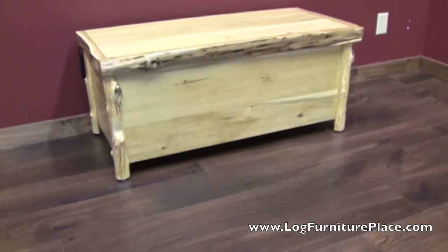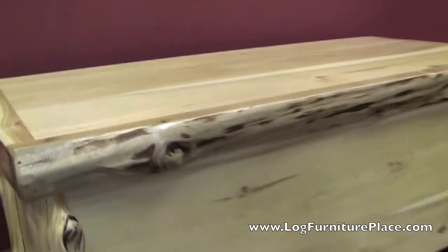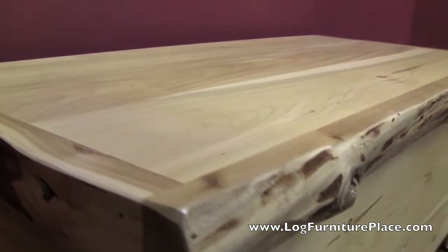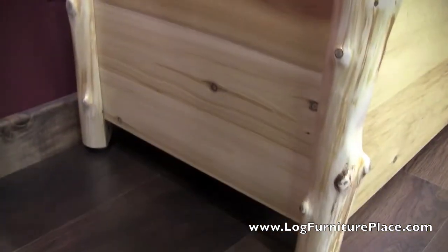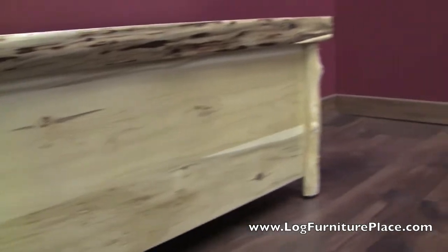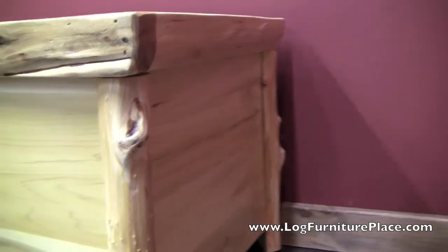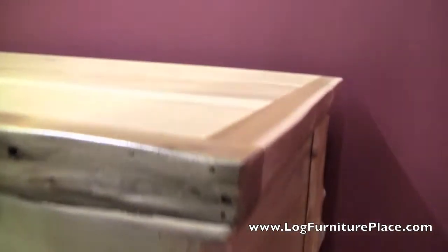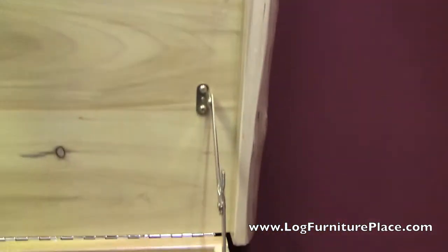Hi, it's Jason with LogFurniturePlace.com. We're going to take a closer look at our Cedar Lake Log Blanket Chest today. This blanket chest features a solid top with log edging, tongue and groove sides, and a solid front. Hand-peeled logs form the corners, and inside you can see that nice log edging to give it that real rugged rustic look.